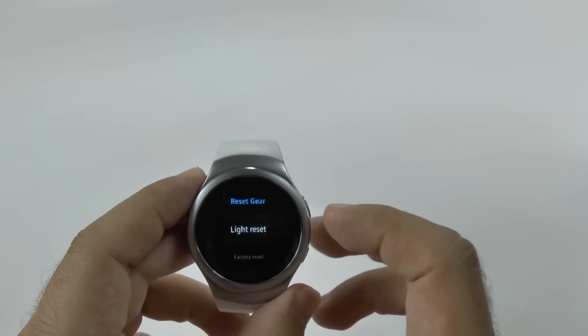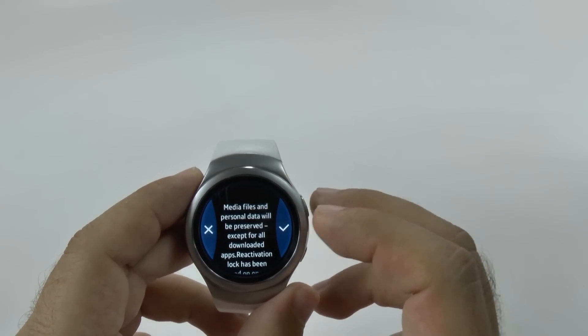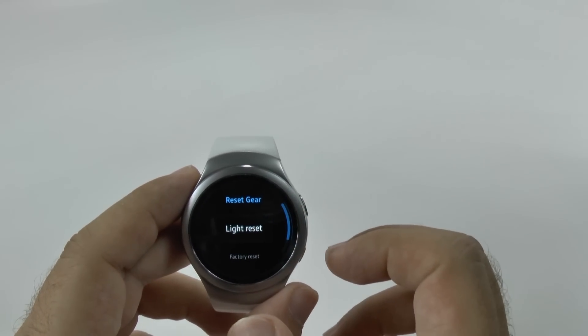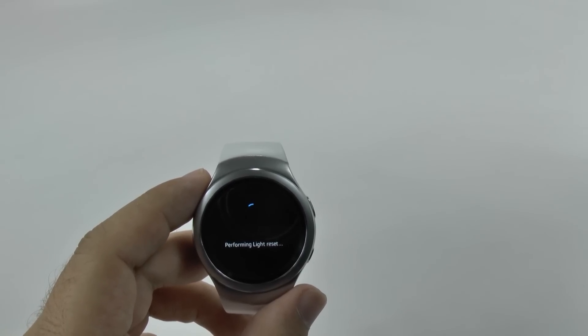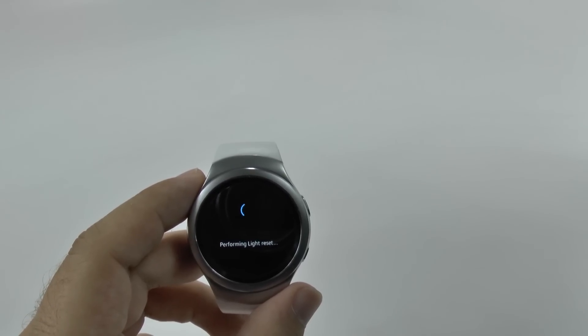Once you select it, it will let you know that all personal information will be wiped out. And now we'll start the reset process. It can take up to five minutes with a light reset and up to ten minutes with the factory reset, just depending on how much stuff you had on there.